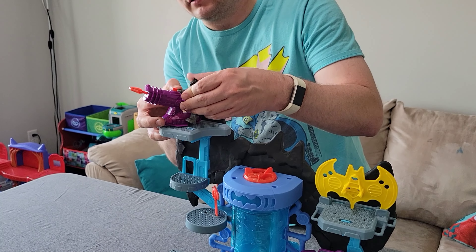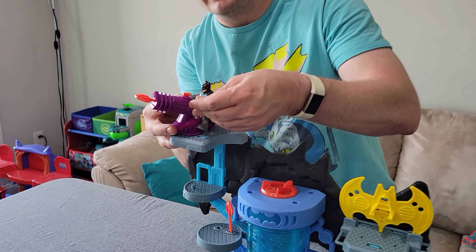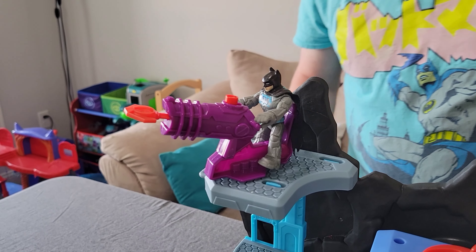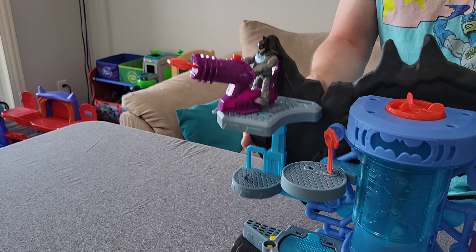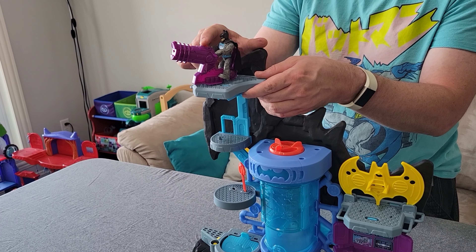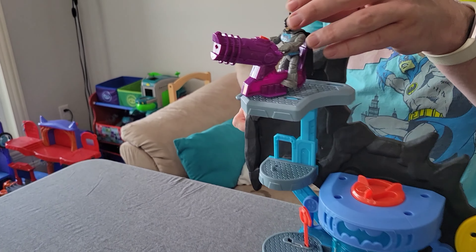You can just load up and stick a figure in there — it doesn't necessarily have to be Batman. Fire the cannon! It gets some good range on that.